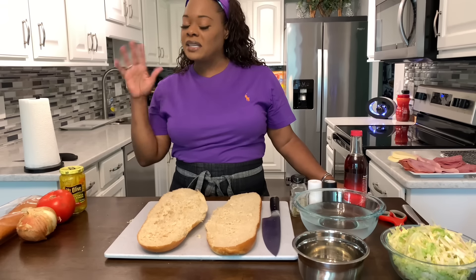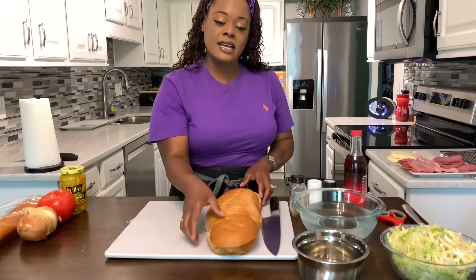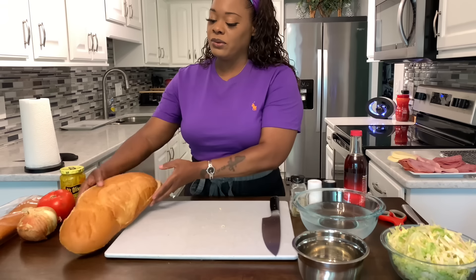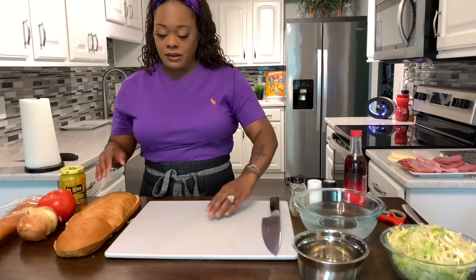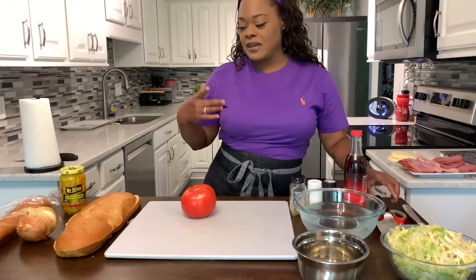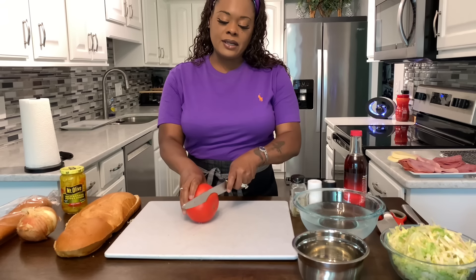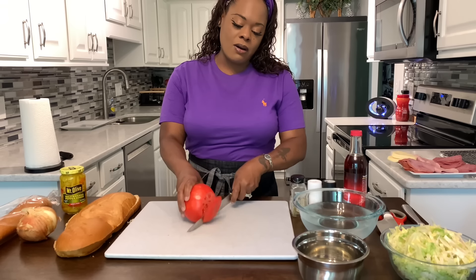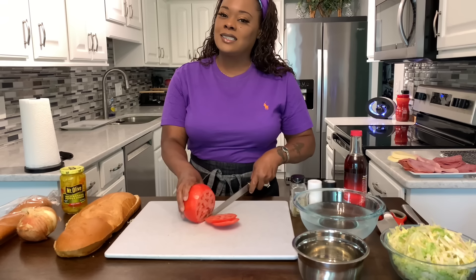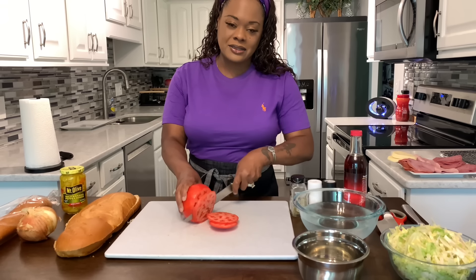Throw it in the freezer, and next time you need some good bread crumbs, use that — it makes for great bread crumbs. Now that we have our bread done and sliced, you want to use a serrated knife to saw through it. So right away, I'm going to get started with my veggies. Let's get some veggies nice and cut. This tomato is beautiful — I live for a good sub. I really do. And it has to have a delicious Italian dressing on it.